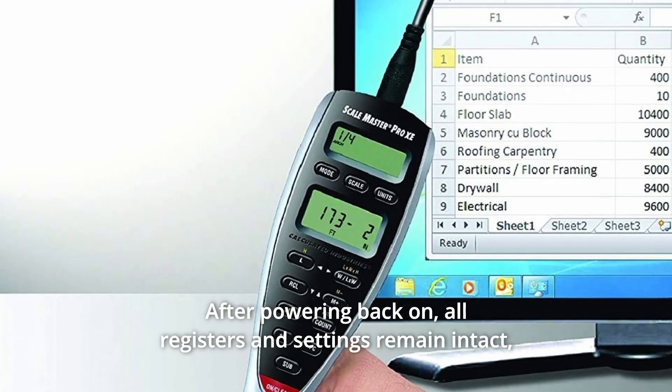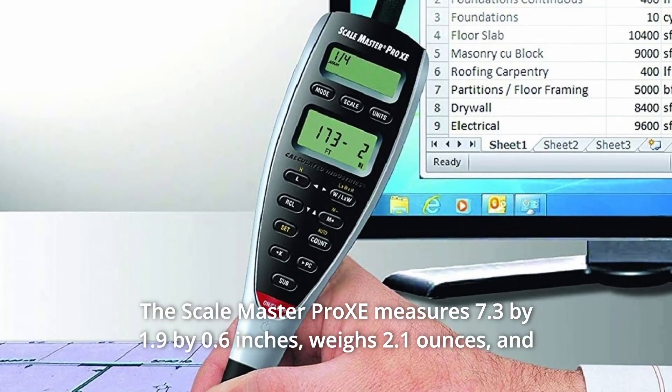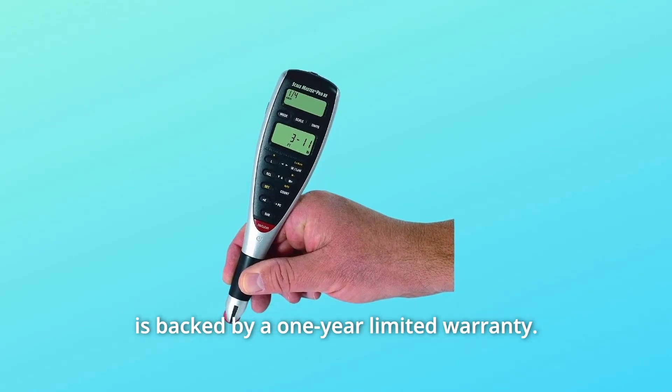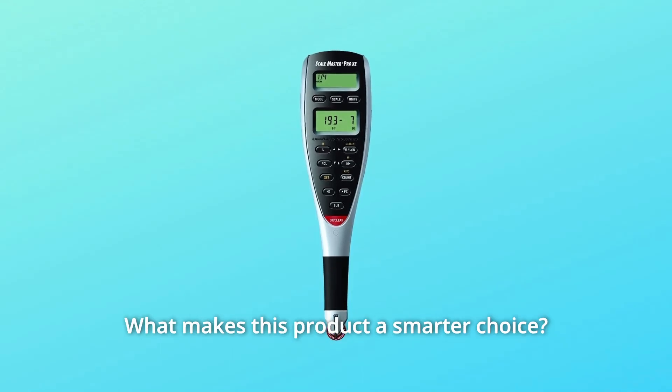All registers and settings remain intact, including all temporary registers. The Scale Master Pro XE measures 7.3 x 1.9 x 0.6 inches, weighs 2.1 ounces, and is backed by a one-year limited warranty.